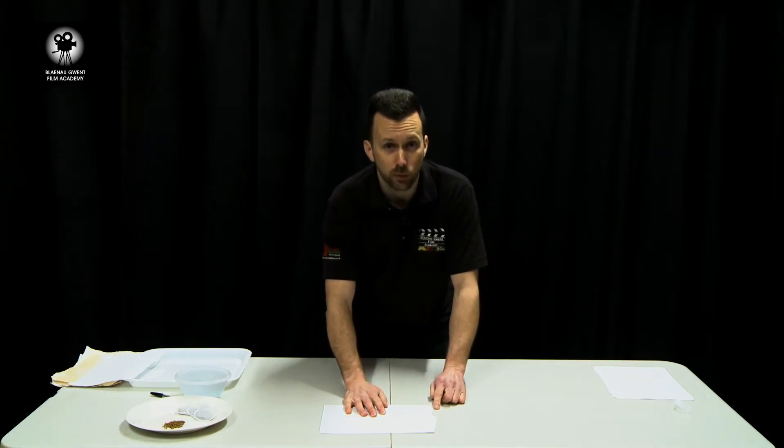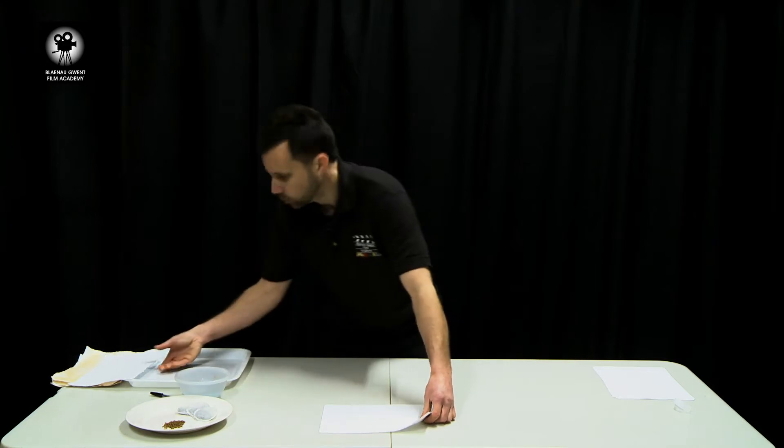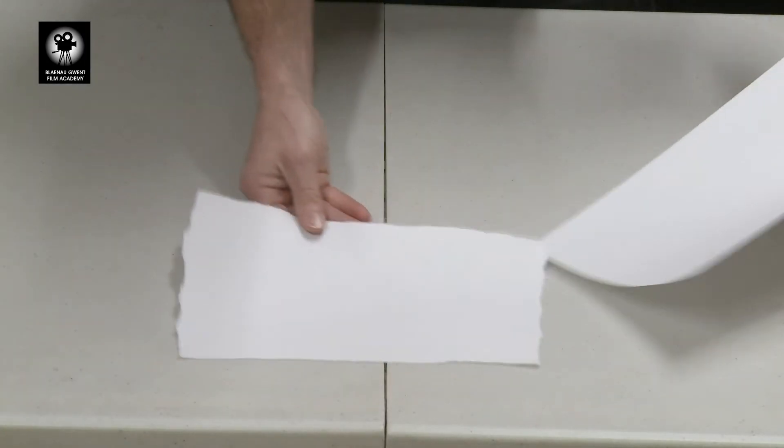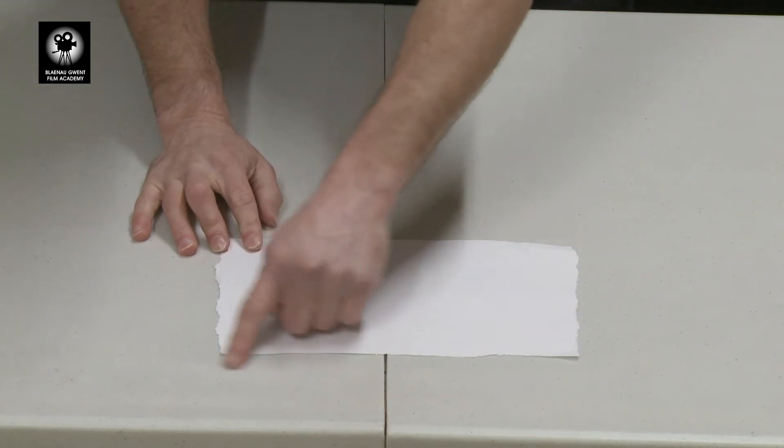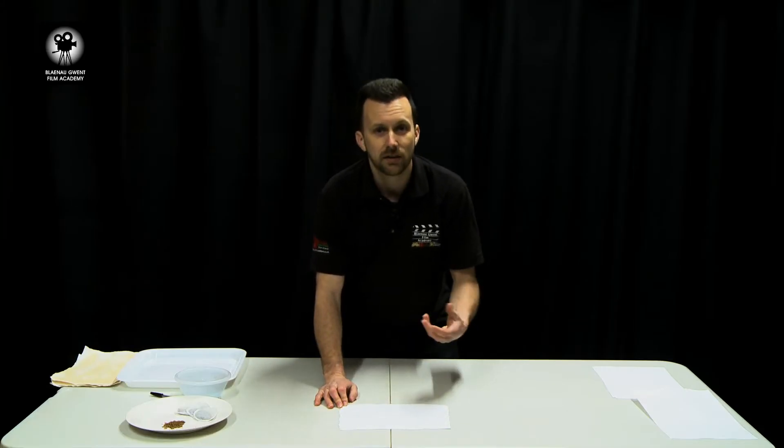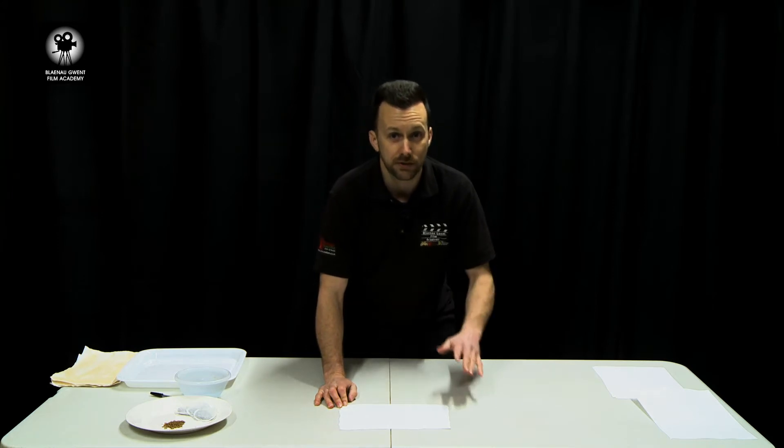We're going to do this round all four sides. Once you've done that you'll end up with something that looks like this. Now that our paper has rough edges we can start to add the colour to make it look like it's been around for hundreds of years.